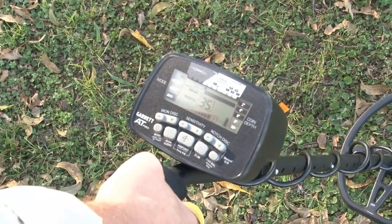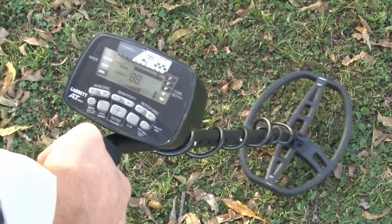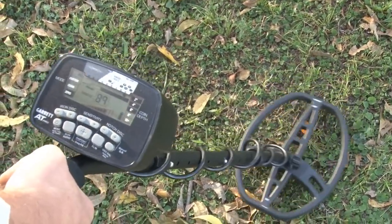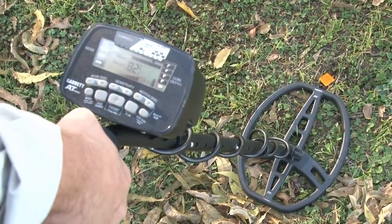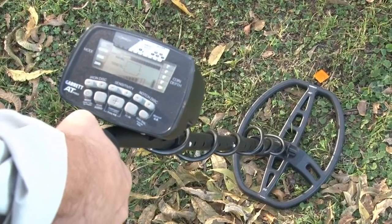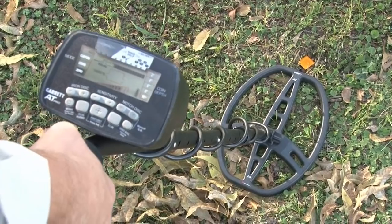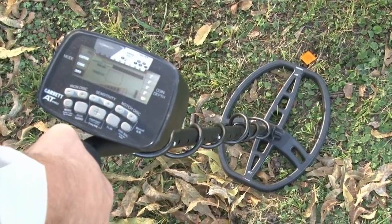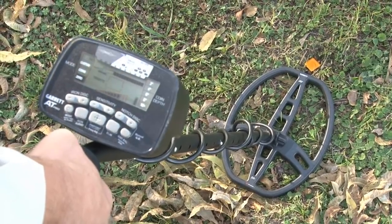Another thing I like to do is take that a step further — wiggle it in, get tight on my target, and just pull the coil away from me. So I know it's the center of the coil right off the tip end, and we've combined a couple of our pinpointing methods. Without using the pinpoint button, we've got the wiggle and either the tip or the tail method to really pinpoint where that target is. That's the beauty of pinpointing with this Garrett search coil.